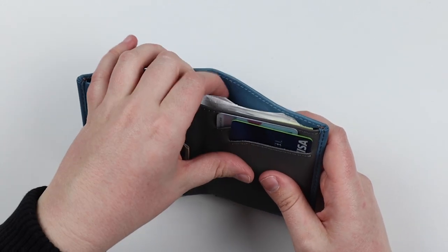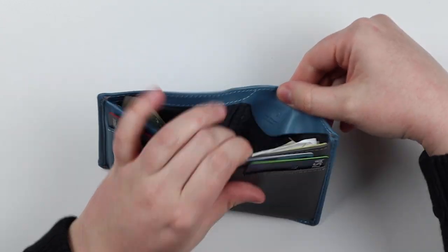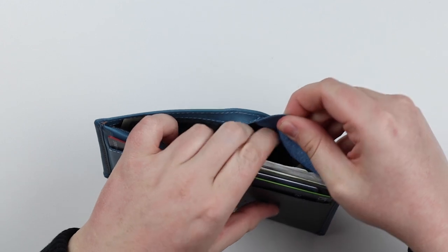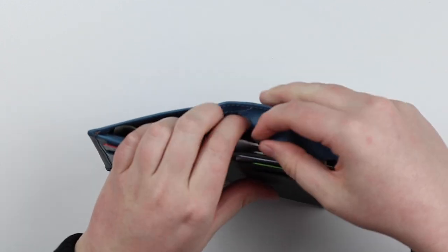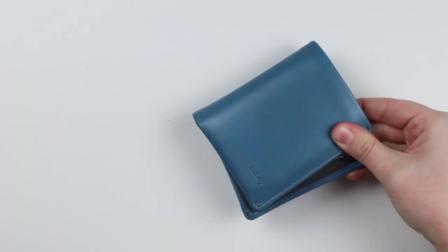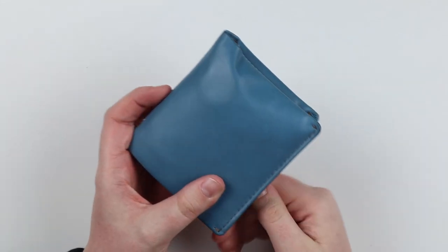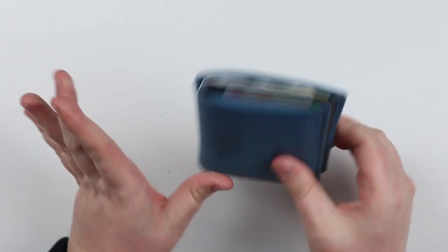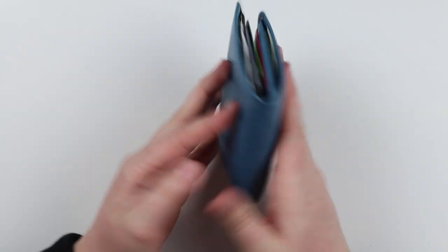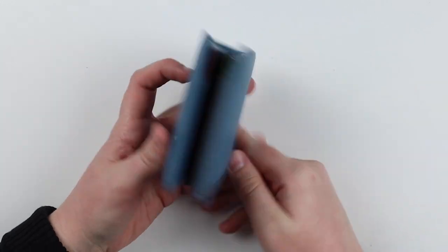Also, one more thing you probably wouldn't think of — there's a coin pocket right there. Don't believe me? Look at that — coins! And I actually used it. I normally never, ever carry coins, but I totally used it. Anyway, here's an overview of the features.